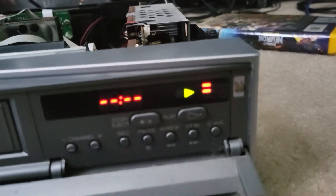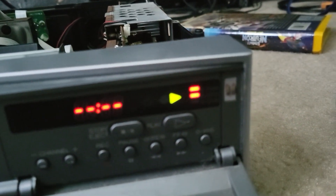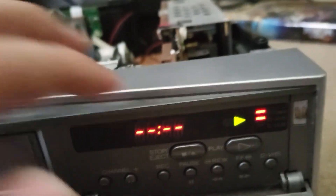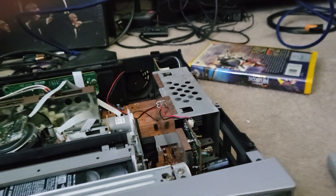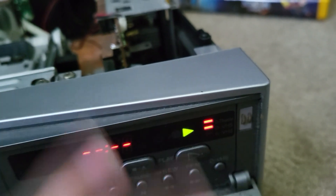On this unit there are two lights here. The light at the bottom indicates that it's a D-VHS tape, and the top light indicates that it's a D-Theater tape. It's really neat that they have this.